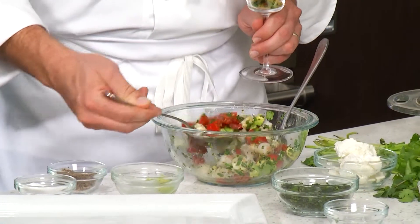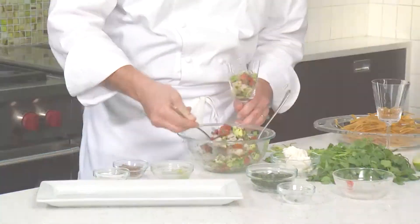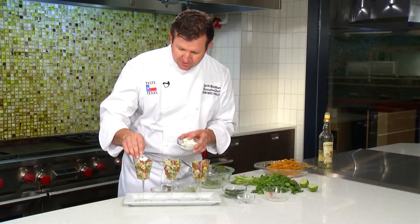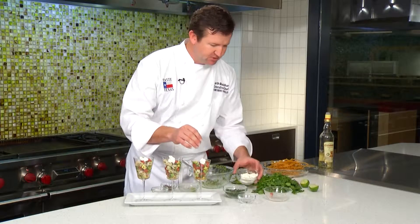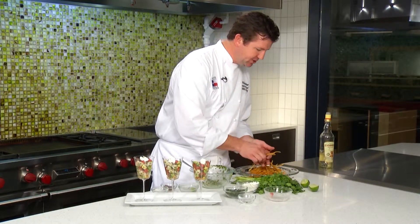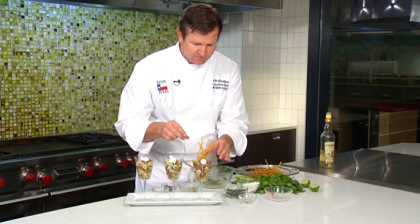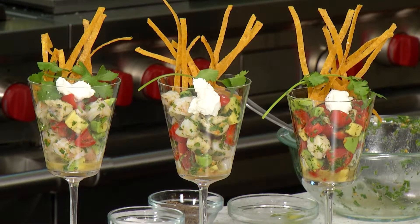Let's plate it up — or glass it up, as the case may be. So now we're going to garnish it. Got some Texas goat cheese — we'll just put a medallion of that right in the center for a little bit of tang. You could use cotija instead. And then we made some fresh fried tortilla strips, but you could use chips in place. And now we have our flaming tequila lime seafood martinis. I can't wait to dig in. Y'all enjoy.